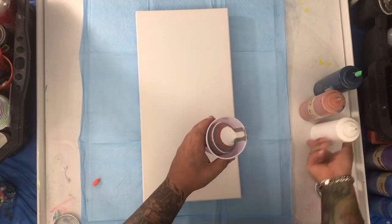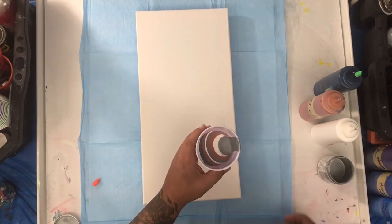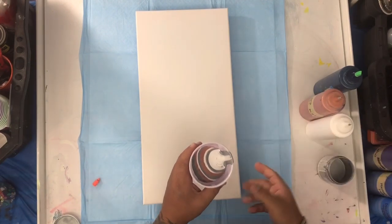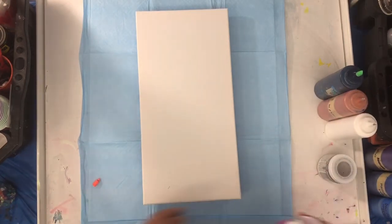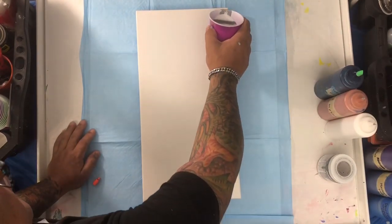The customer asked me for these particular colors, nothing else. And she doesn't like too much cells, so that's why I'm not using any silicone or any milk paint or nothing — just as you see here. Okay, now we're ready. All right, let's begin pouring from here.